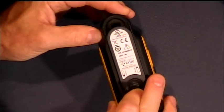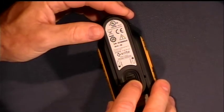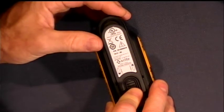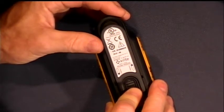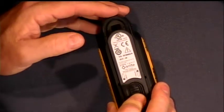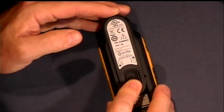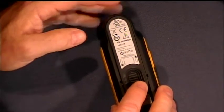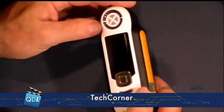This flap simply closes over it for storage. Now the interesting thing is that the white swatch used for calibration is actually stored underneath this little lid, so that when we close this, it's actually ready for calibration. You don't ever have to worry about losing the calibration swatch or it getting dirty. It's nice and safe right here underneath the lid, ready to go.